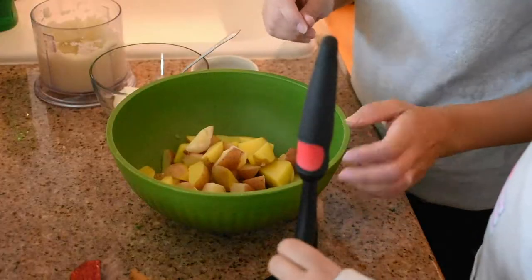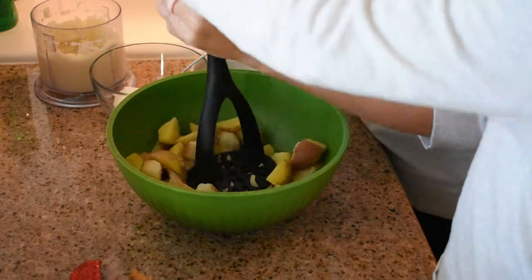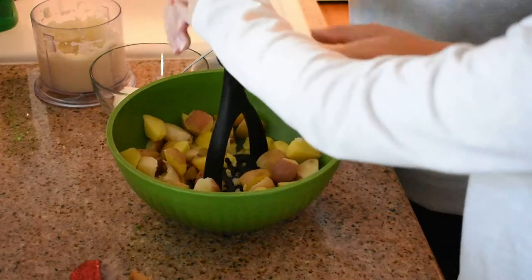The first step is to cut up some potatoes and boil them until they are soft. I just use these little baby potatoes — I get those in the big giant bag from Costco. You can also use russet potatoes or whatever potatoes you want to use. So these are boiled potatoes, and you just gotta push down like this and mash them.